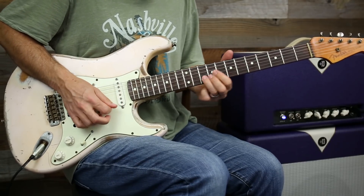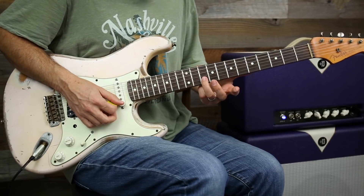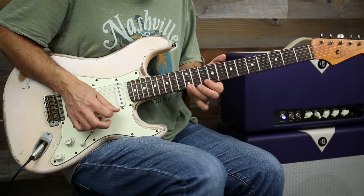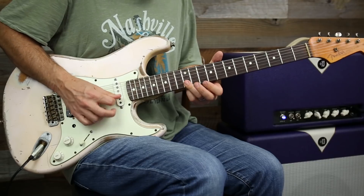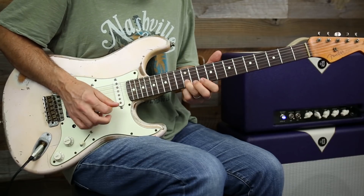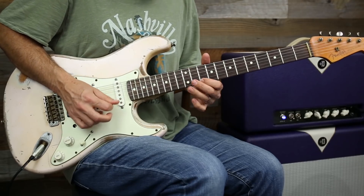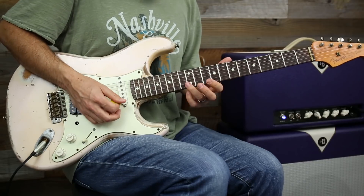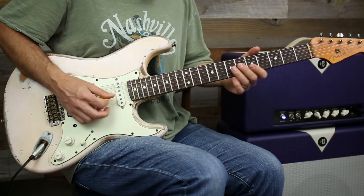Now we're going to slide up to position five. So what we do is slide from ten to twelve — that's the first part. And the next part: from there I'm going to slide twelve to fifteen. Okay, so let's do the whole thing so far.